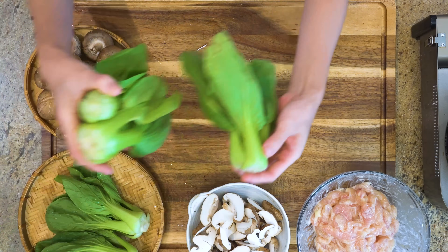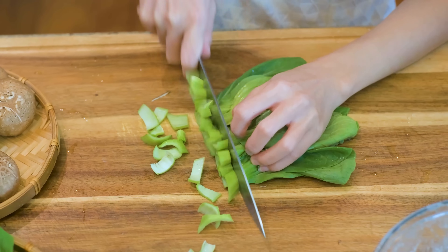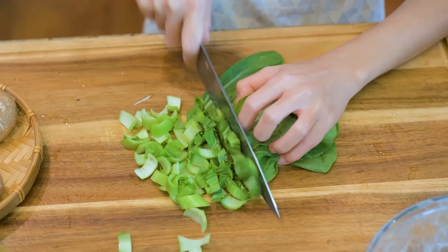Roughly cut up 2 baby bok choy. You can use other vegetables such as spinach, cabbage, and broccoli.